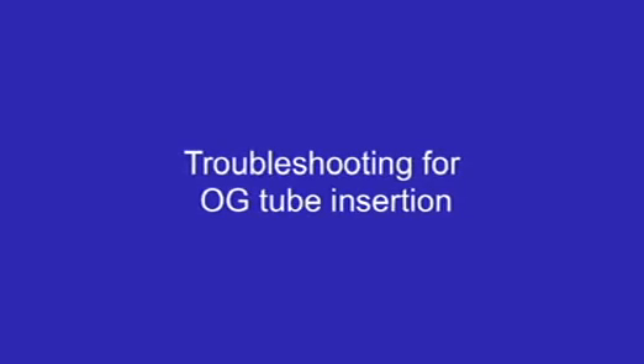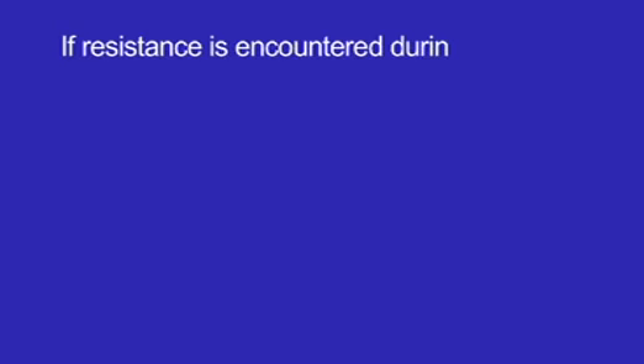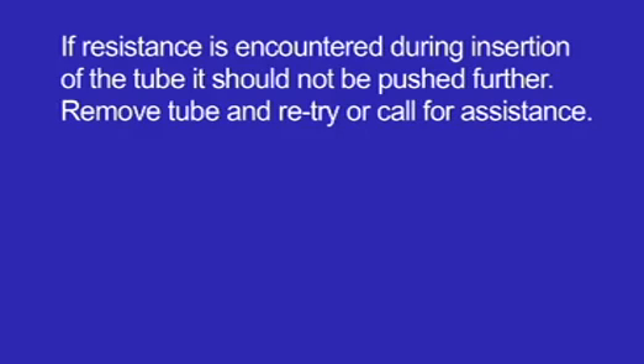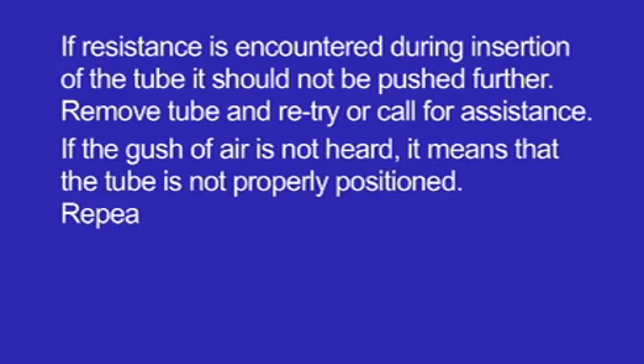Troubleshooting for orogastric tube insertion: If resistance is encountered during insertion of the tube, it should not be pushed further. Remove the tube and retry or call for assistance. If the gush of air is not heard, it means the tube is not properly positioned. Repeat the procedure.